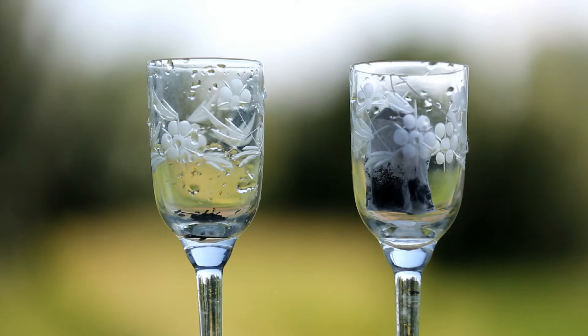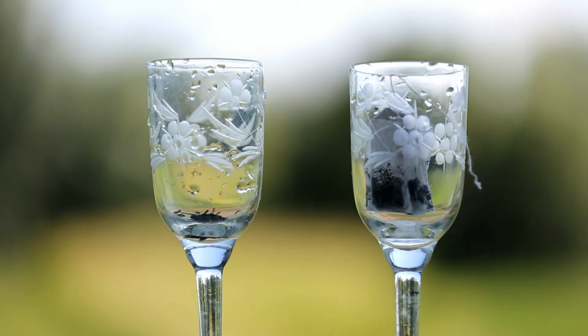We will do it this way: we put two kinds of tea in a glass and add cold water — not hot, cold water. Let's do it.